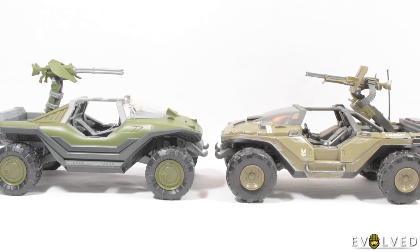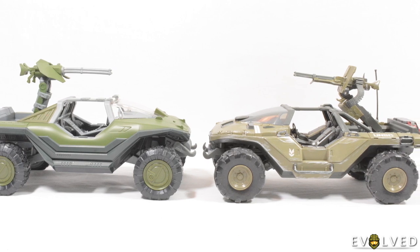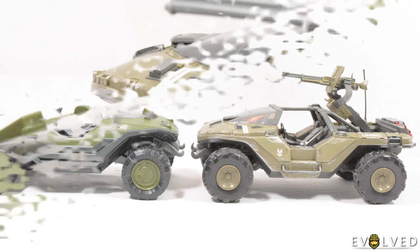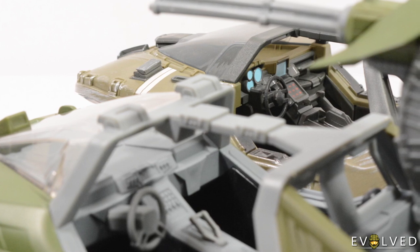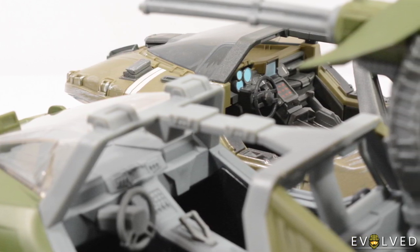I have a lot of respect for their commitment to new over reused, and I think that shows in how sharp a contrast the two designs have here. Both items reflect different eras of Halo but look fantastic compared to each other, and both have a similar scale and dimension too. When comparing them, my only reflection was that the Infinite Warthog had some additional paint apps in the dashboard area, something which the Halo 3 version could have perhaps benefitted from as well.